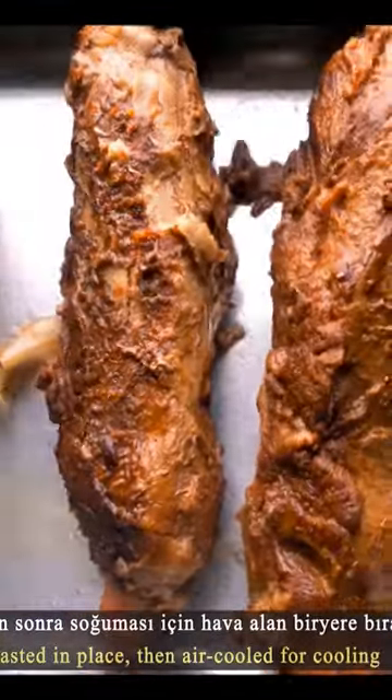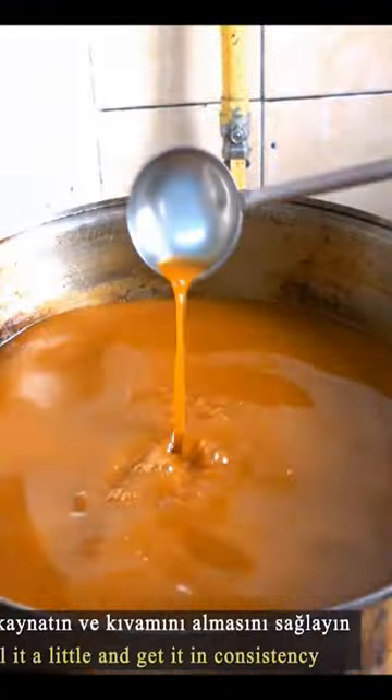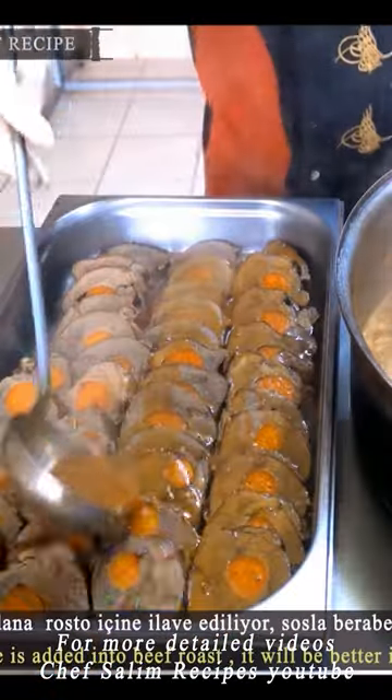The roast beef is cooled, starch is added, and a thick brown sauce is made. The roast beef is sliced to reveal an interesting view with the carrot in the middle. Mashed potatoes are added to the plate along with the roast meat and sauce.